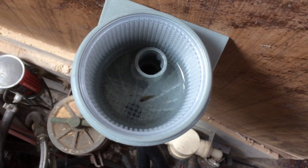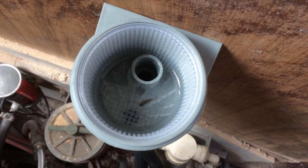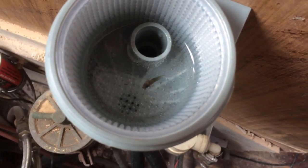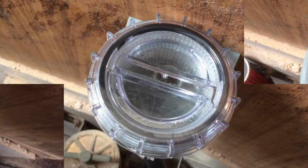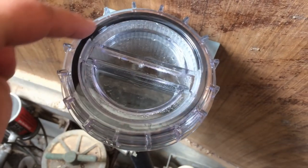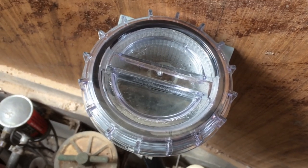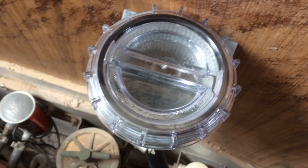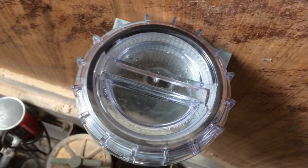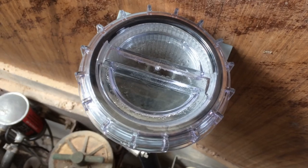One thing I like about this strainer is that with the clear top it's very easy to inspect the strainer and see what's come in and if anything is stopping the flow. I wanted to point out that I sucked a little fish into the strainer — sorry little guy. One thing you'll want to make absolutely sure of is that the black gasket is seated properly. When I first fired up the engine I noticed there was air coming in, and looking at the gasket I could see it wasn't sealed properly in the groove in the cap. I took the cap off, re-seated the gasket, resealed it, and everything worked just fine after that.